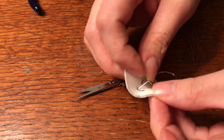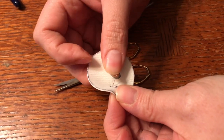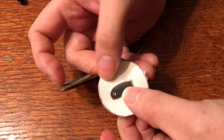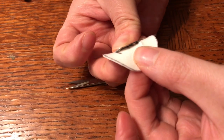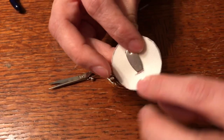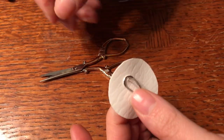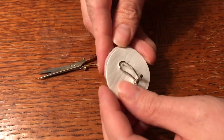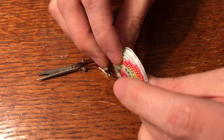You're going to poke it through so that your piece is laying flat. If you can see there's no space in between — it's laying flat up against your backing. If you flip it around, that's going to go on the back, so that's how it'll look.